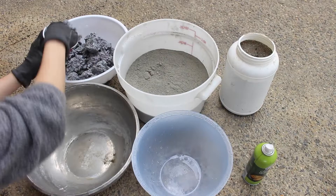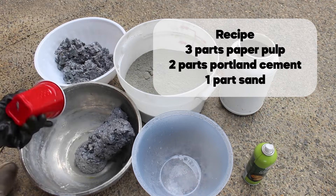I will put the recipe on the screen here for you guys in case you want to jot it down. But again, it's three parts paper pulp, two parts Portland cement, and one part sand.